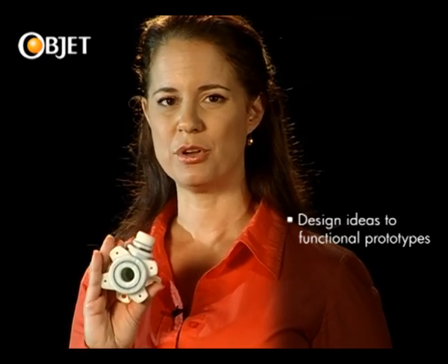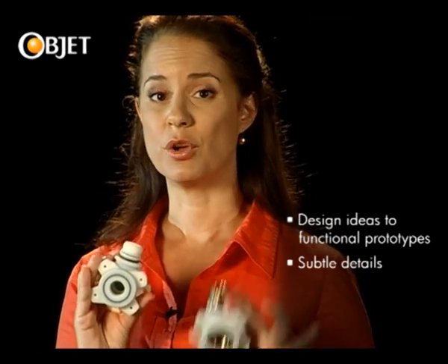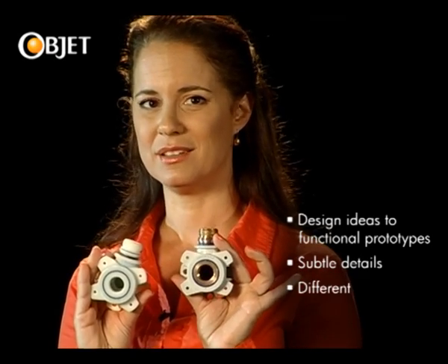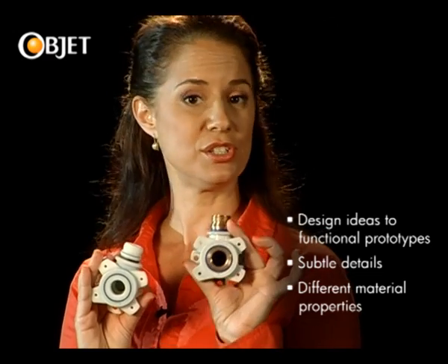With OBJET's 3D printing technology, you can take your design idea and rapidly transform it into a functioning prototype. And you can do this with all the subtle details of your intended product built in, including the different material properties of assembled goods such as this part.